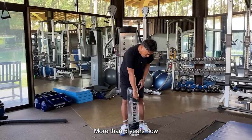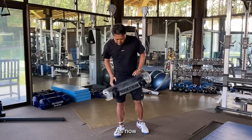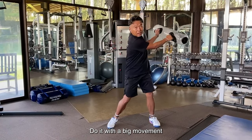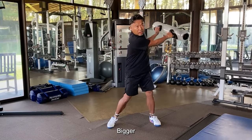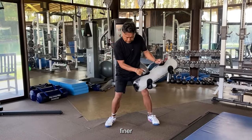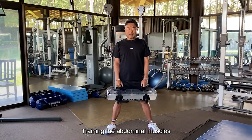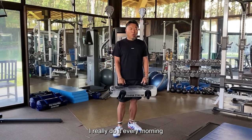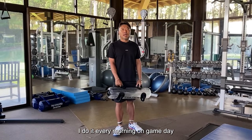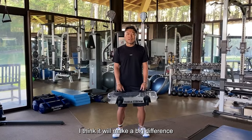So I consider it important. More than 5 years now, I train with this. The left-right movement — do it with a big movement, then bigger, and smaller, finer. With small movements like this, training the abdominal muscles. I really do it every morning, even on game day. Just doing this, I think it will make a big difference.